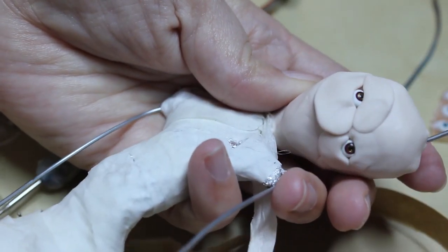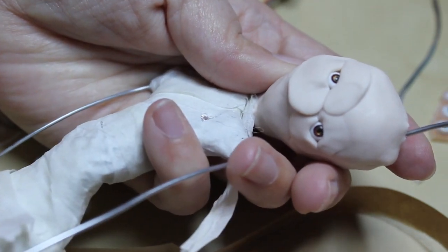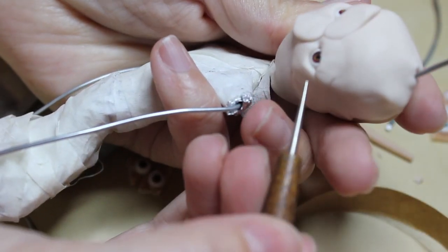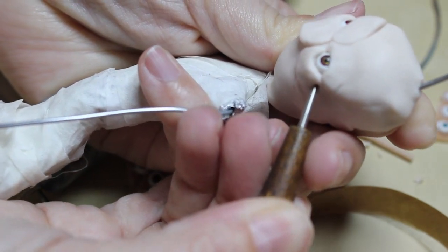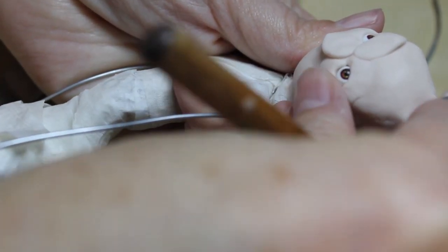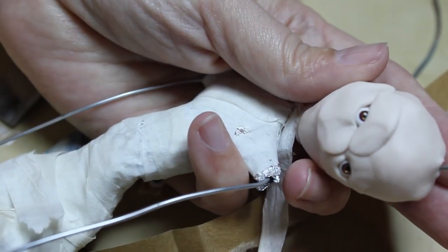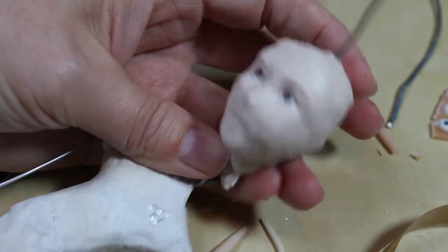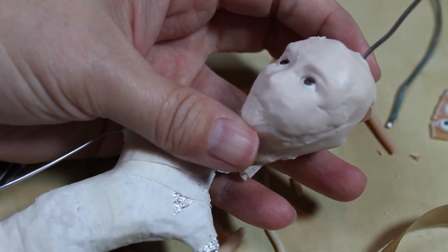Now I just need to make sure they're both going in the same direction. A good way to do that is to take a ball stylus, a little tiny one, and just press right behind the eye — you can kind of just adjust it as needed, and then go back in and get it in place. Every doll has a rough beginning, so I'm just working on getting the main face shapes in. I want her to be looking up.